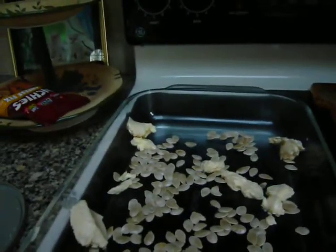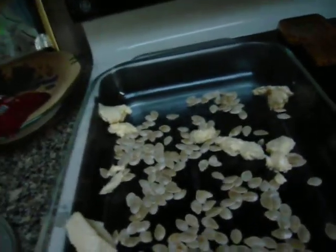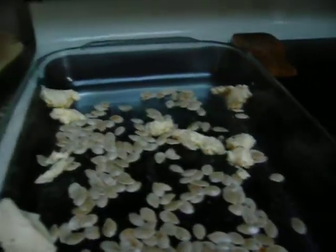We preheat this to 250. We put butter or oil on the seeds. We use solid salt. We put this in this stuff right here and you put it in the oven for an hour.